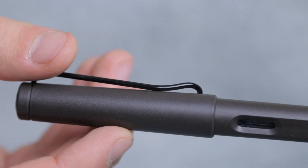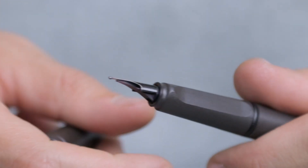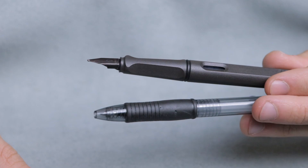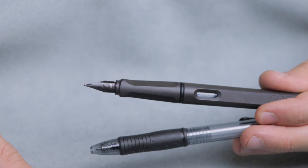The Lamy Safari is a wonderful entry-level pen. The pen is made from plastic and therefore it is a very light pen, very comparable to the weight of something like the Pilot G2. Moving to this kind of pen from a more traditional ballpoint or gel point pen, the weight won't be a factor you need to consider. The pen is a little pricier than something like the Pilot Metropolitan, which is heavier and tends to feel more premium, but the Lamy Safari is a high quality fountain pen regardless.